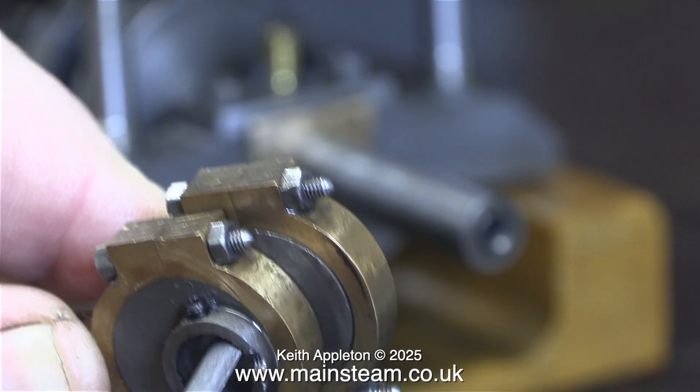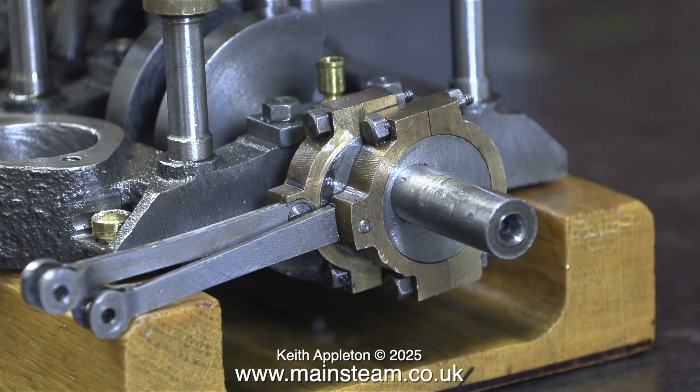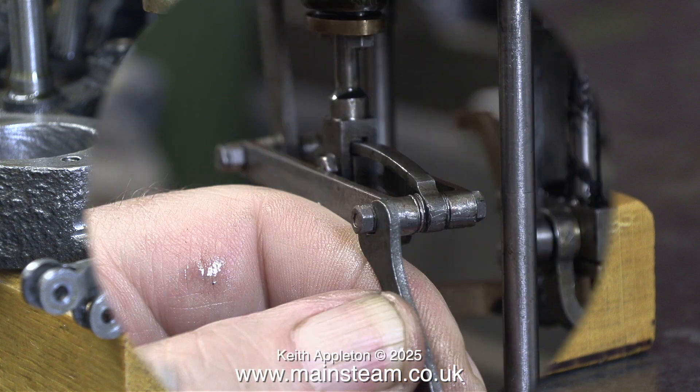Using a small needle file I'm removing the burrs that were created by the tapping process, and now the eccentric sheaves slide on and off the crankshaft very easily.